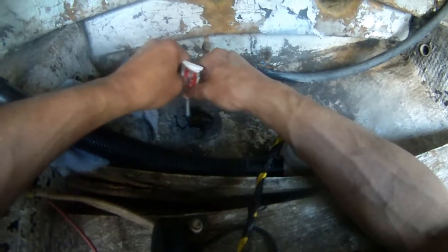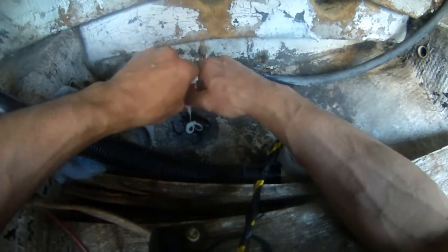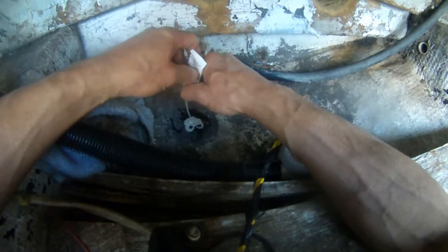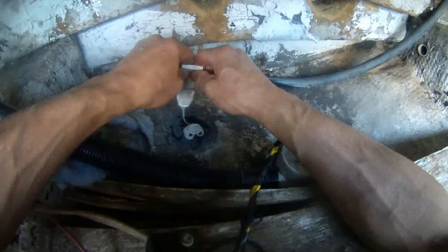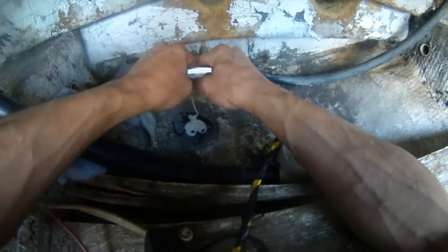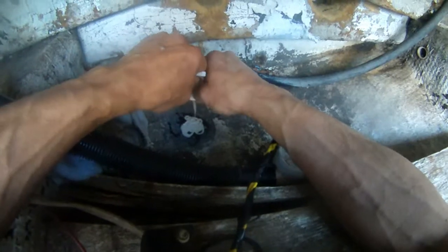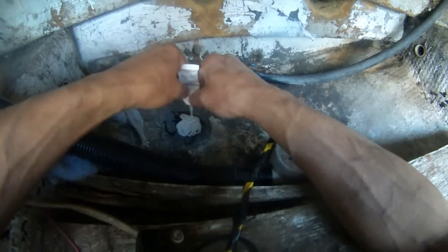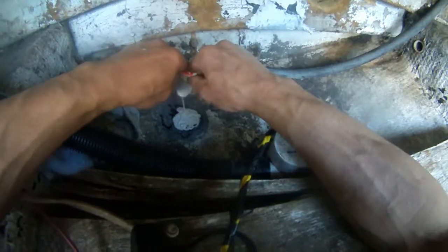I may be over-pouring this thing, but it's fine — I probably squeezed too much. They say you're supposed to stir this slowly so there's no air in it. Because you can't have air between the transducer and the fiberglass — if you do, the fish finder is not going to be able to send the signal down through the air bubbles. So we will see.